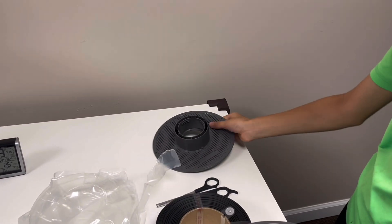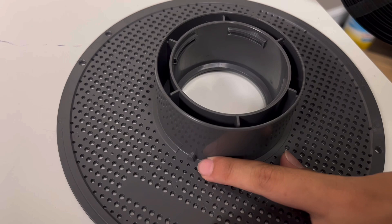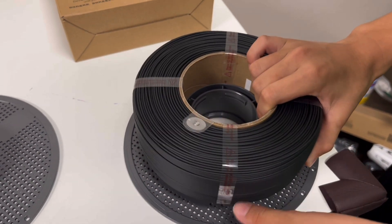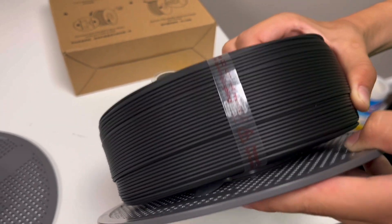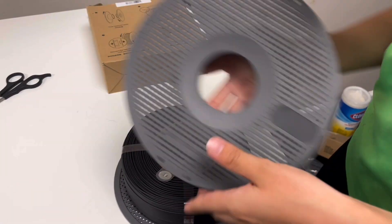So how do you put this on the spool? You see that little part right there — you match it with this part. Check how it looks. I think that's on — let me see if you can see it.